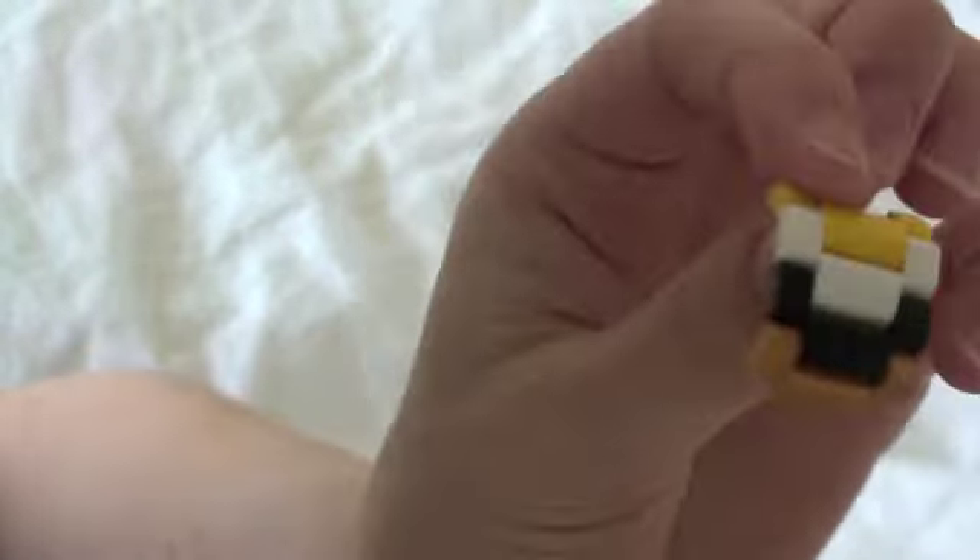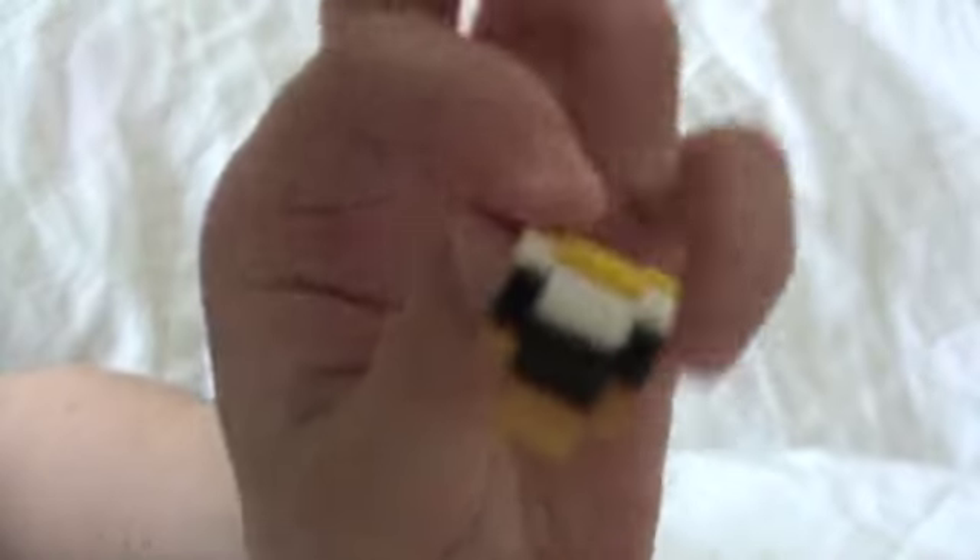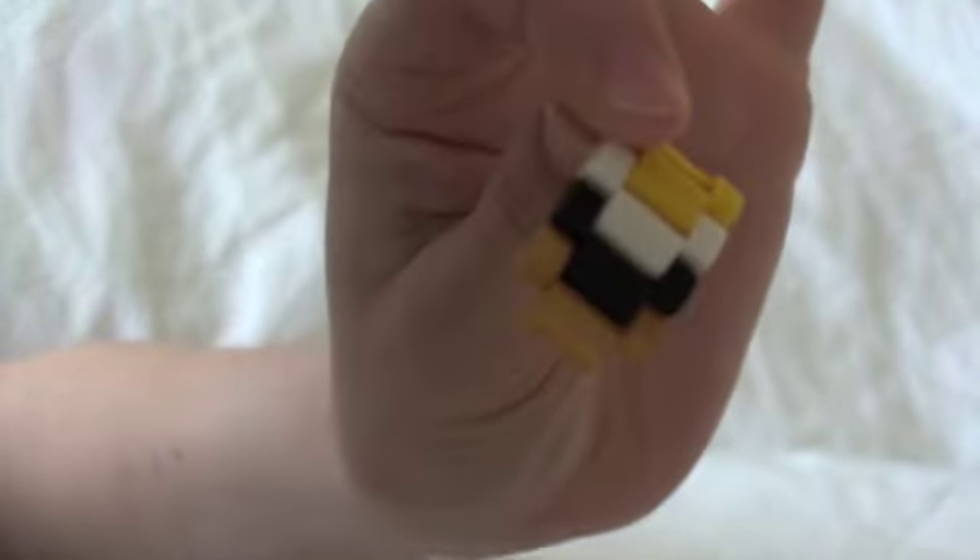It also comes with extra pieces, in case it doesn't fit your wrist. Maybe you just want to use these for an animation, or you just want to use this watch to look cool in your base or whatever. These are really cool — they are considered LEGO little pieces that you would get.